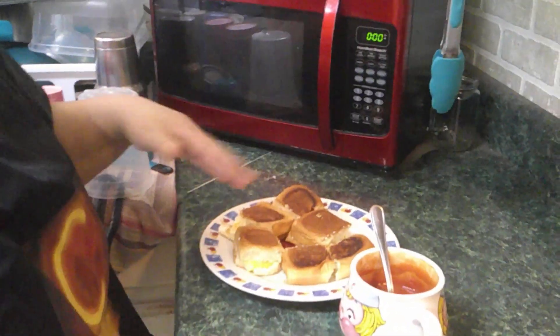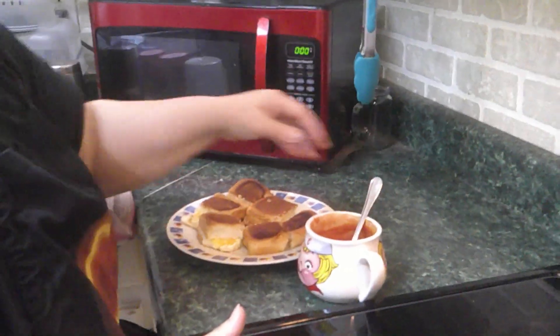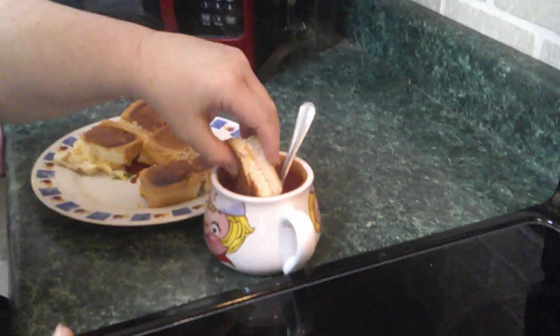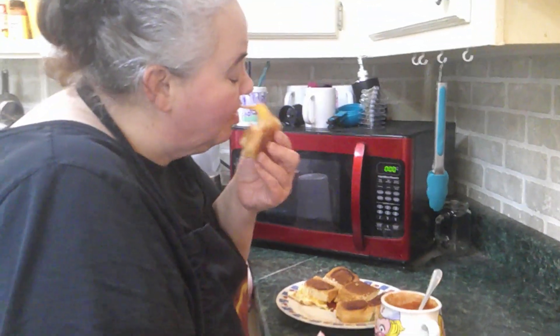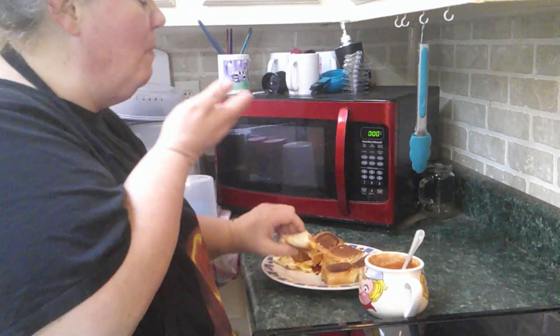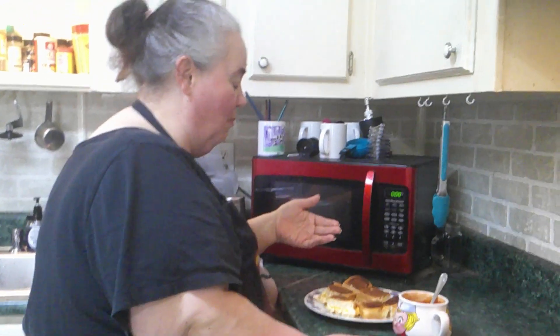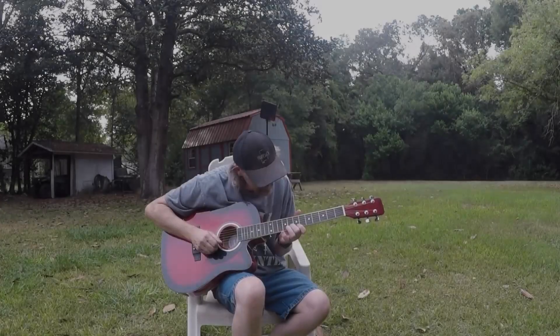Our mini grilled cheeses are all done — they're all nice and toasted and the cheese is all melted. I have a nice cup of tomato soup here, gooey cheese. There's your quick, simple, easy lunch: mini grilled cheese and tomato soup. Hope this was easy and you enjoy the video — y'all enjoy cooking!